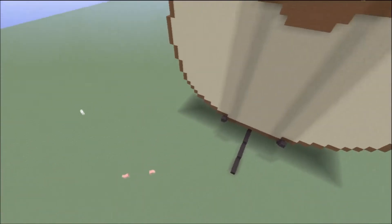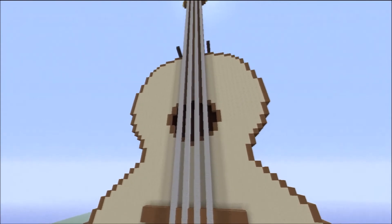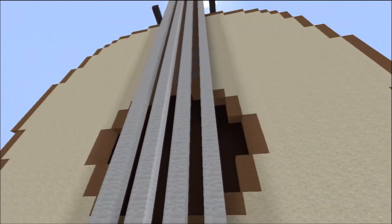Look at the size of those little piggies down there, and look at the size of my guitar — it's unbelievable. I've got all the spacings for all the frets and everything in there. I've got the strings. It's all hollow inside, just like a real acoustic guitar would actually be.